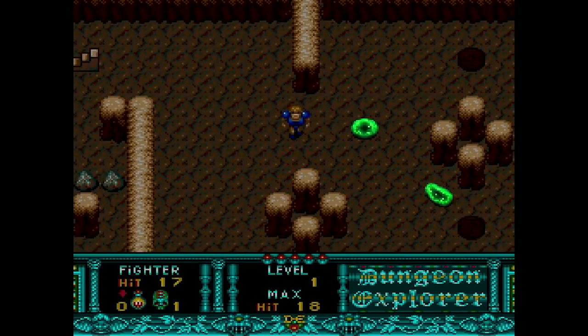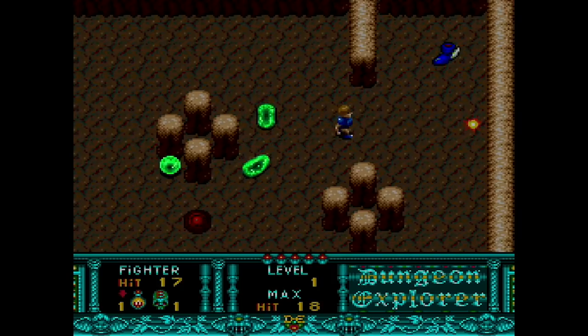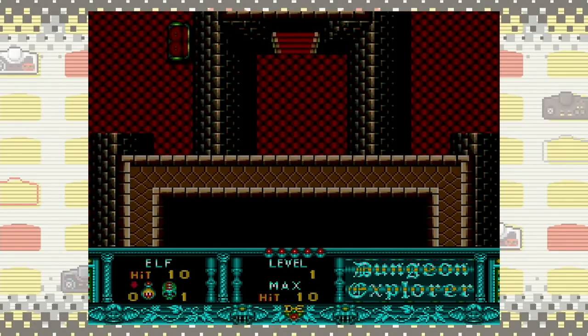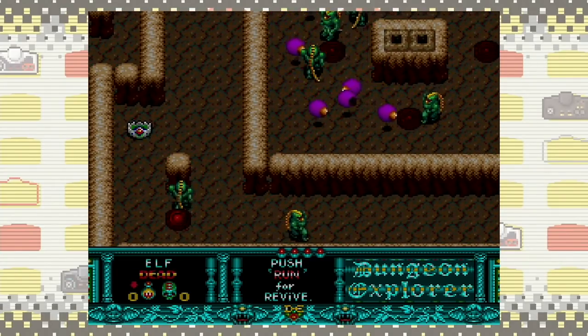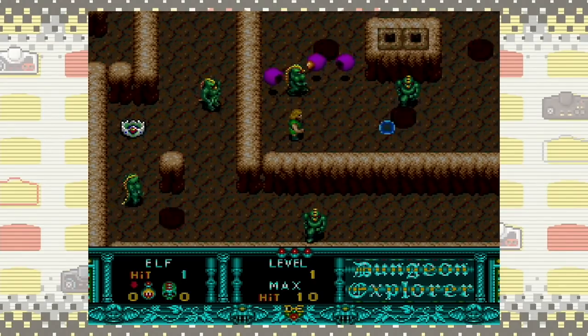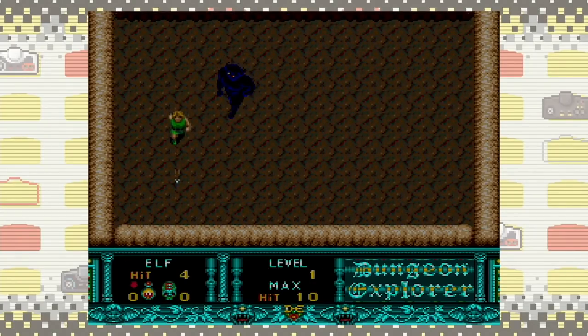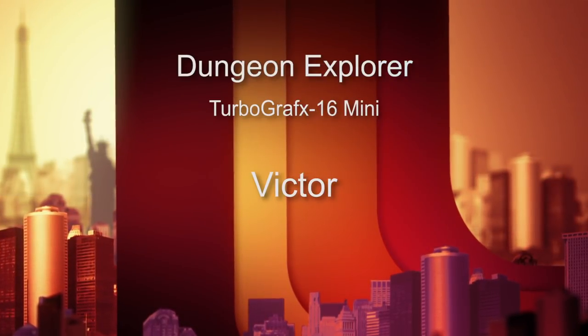Number eight is Dungeon Explorer from Atlus and Hudson Soft in 1989 — a great game in the vein of the classic Gauntlet. You've got character types ripped out of D&D books: gnomes, warlocks, witches, elves, bishops, thieves, bards, fighters. It's a multiplayer experience at its core — you'd want the Turbo Tap and people to play with you. It's very hard to play alone because bad guys swarm and surround you as you explore dungeons and find loot. Based on my solo play time, I'd give it a 7.5 out of 10.